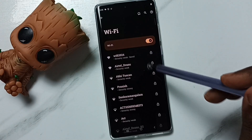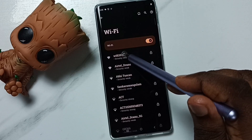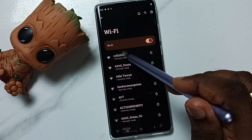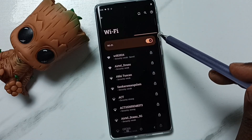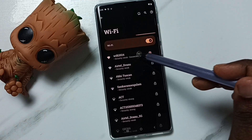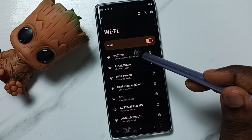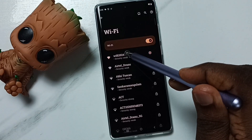Now it's listed all nearby Wi-Fi networks. Tap on Wi-Fi 2024 — this is the Wi-Fi router I am using. Tap here. Now it's connected, and I want to forget this Wi-Fi network.